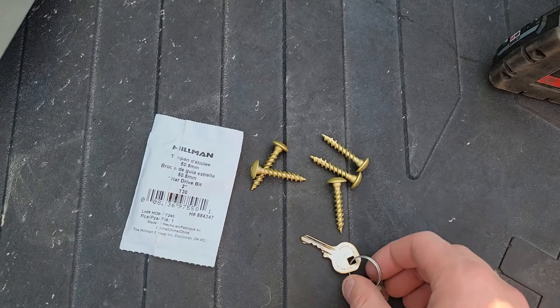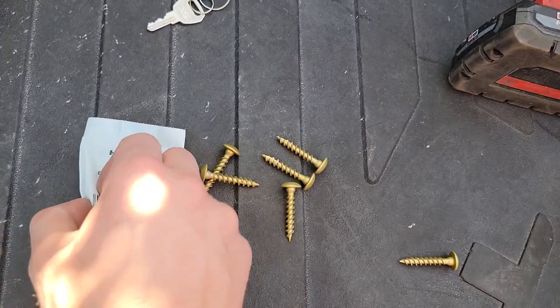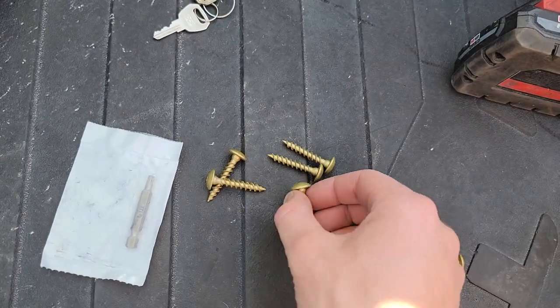This is what I'm using. I imagine there's lots of ways to do it, but this is just the way I came up with — I thought it would be a good way. I bought this driver bit because these screws take it.